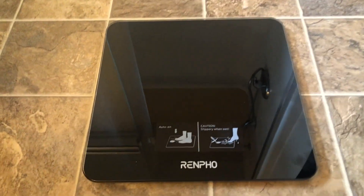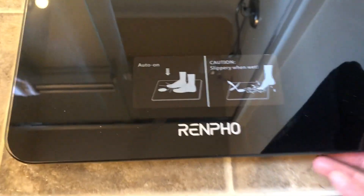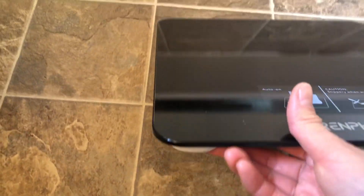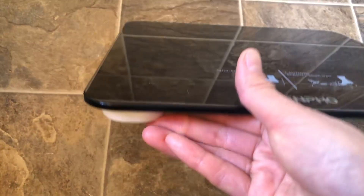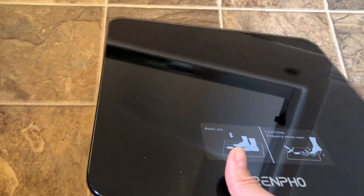Here is a close-up look of this body weight scale. I got it and I'm really happy with my purchase. First, I was looking for something thin, minimal design, and lightweight — and this has it all.